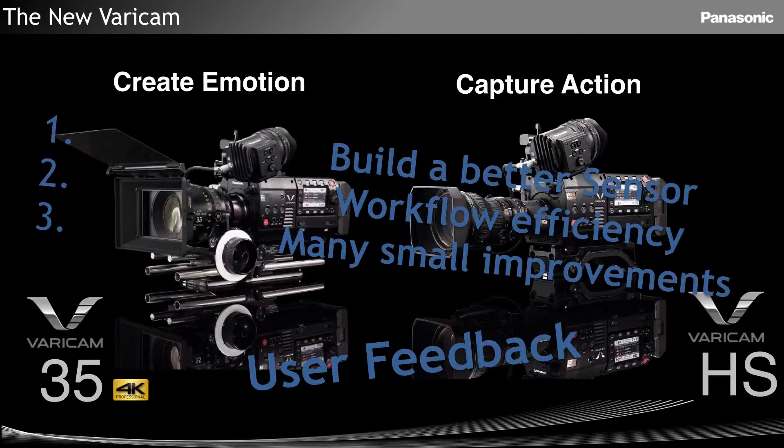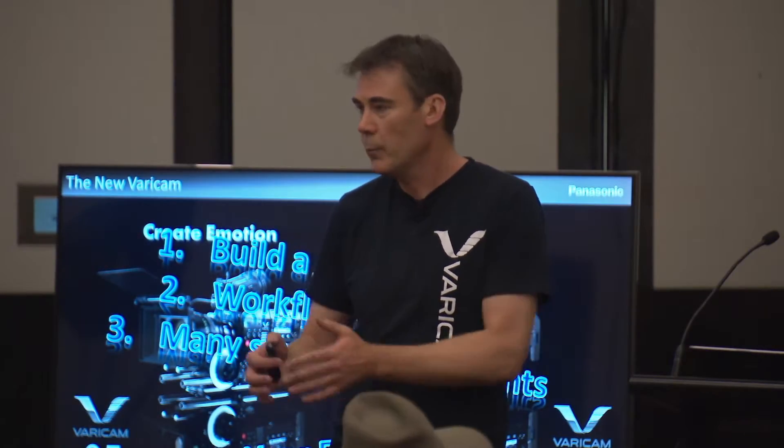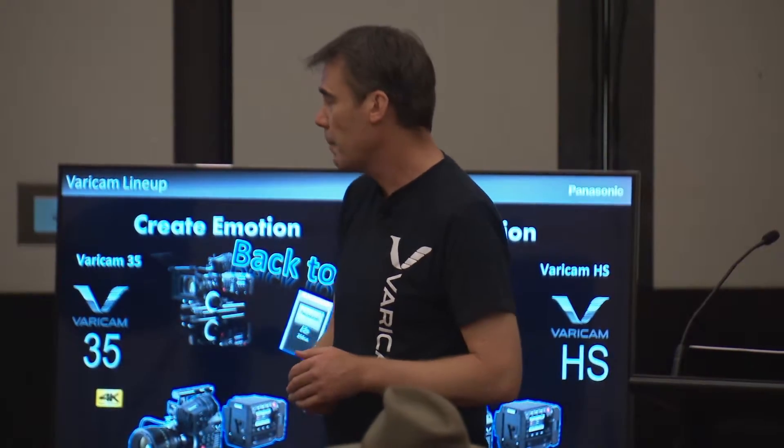Third point, which is also a big point made up of many small ones: being later to market, we've had the benefit of sitting back, getting feedback from everyone — what they liked and didn't like from all the other cameras. We've taken that on board as much as we can. I'm not saying we've made the perfect camera, but we've done as good as we can. User feedback really is what it's all about for us.